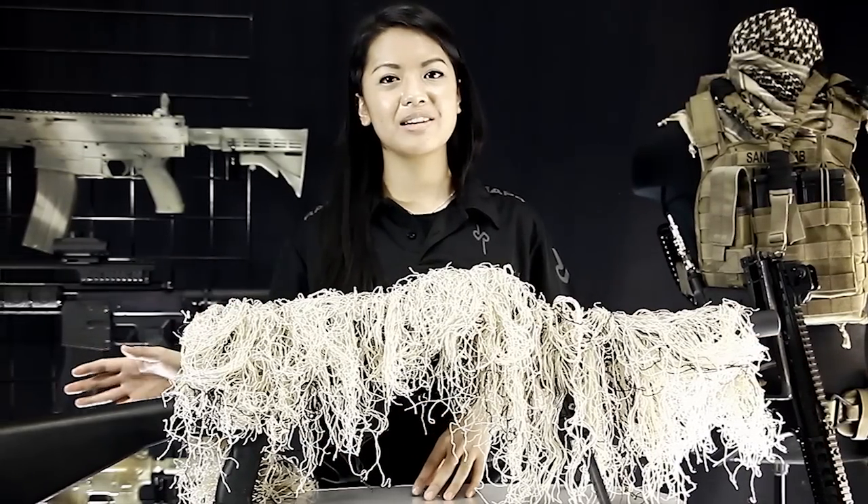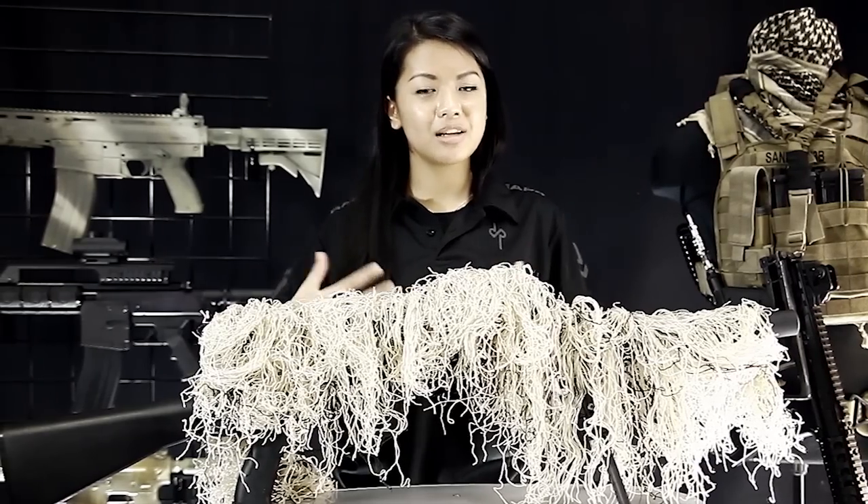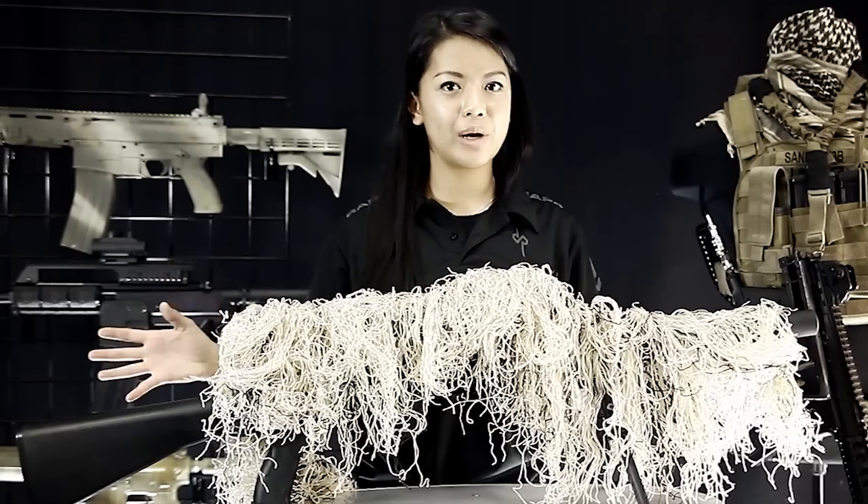We left the buttstock here uncovered just because if you're already wearing a Ghillie suit, it's going to be covered with that, so there's no need to add extra weight on that.